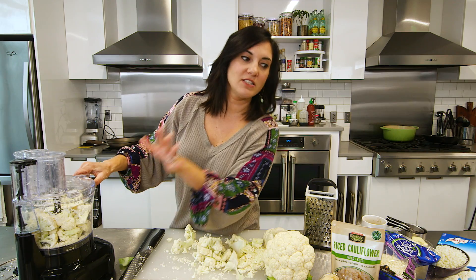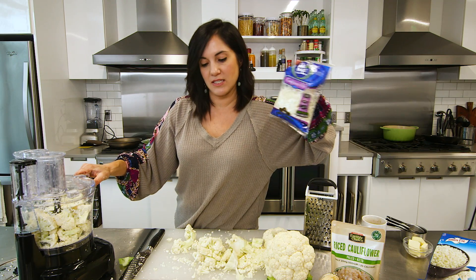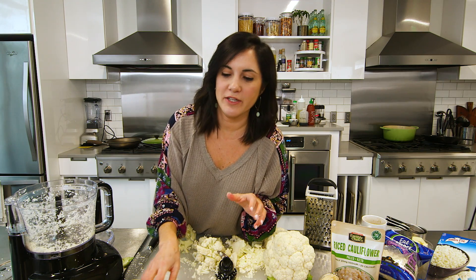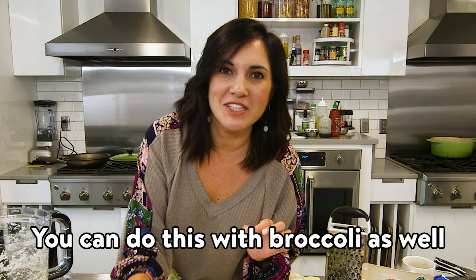The only downside about doing this yourself versus buying it pre-riced is it does make a little bit of a mess. But want me to blow your mind? You can do this with broccoli as well.